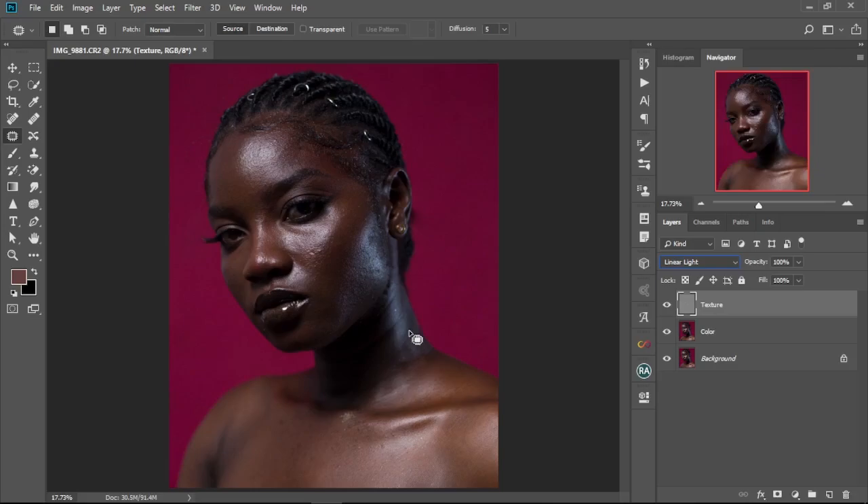As you can see, we have our image back to how it was before. Now we're going to group the texture and color layers together — hold Shift, click on the color layer, then press Ctrl+G to group. We're going to name this group 'Frequency Separation'. I've done a couple of frequency separation tutorials on this channel, so you can check those out.